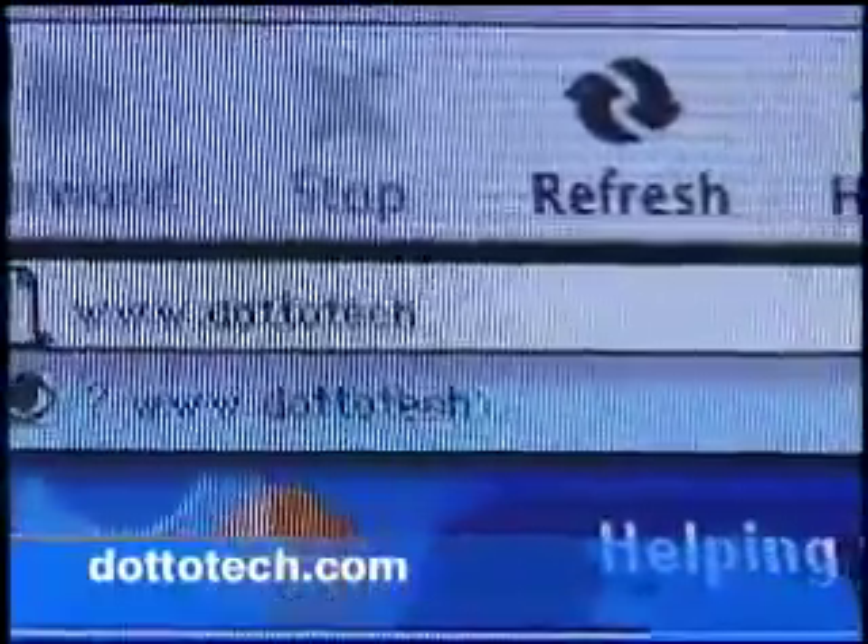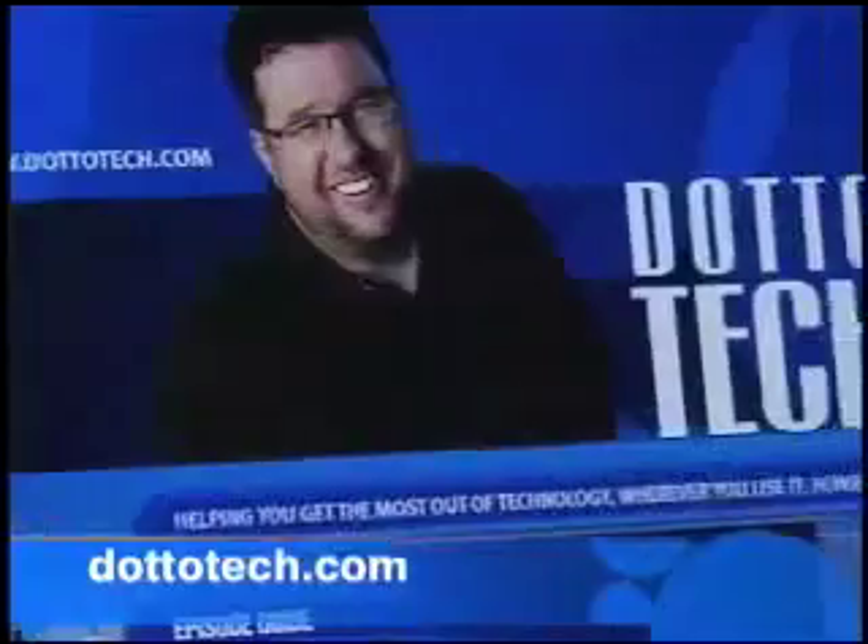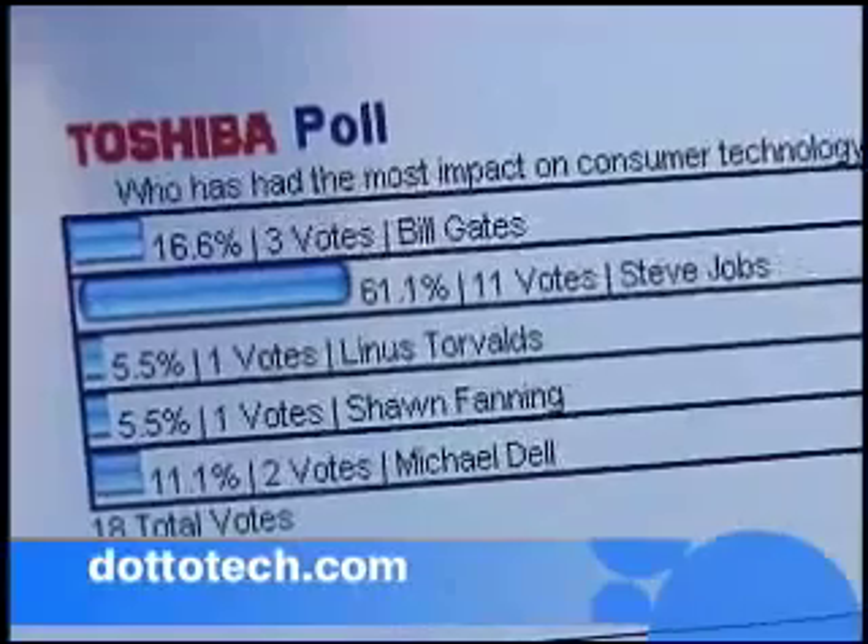Want more information about the items we highlight on the show? Then make sure you drop by our website at DottoTech.com. You'll find details about the products we cover, episode descriptions, and lots of cool features.